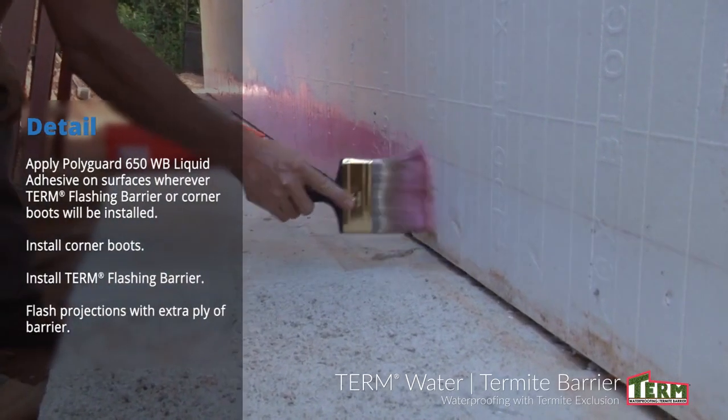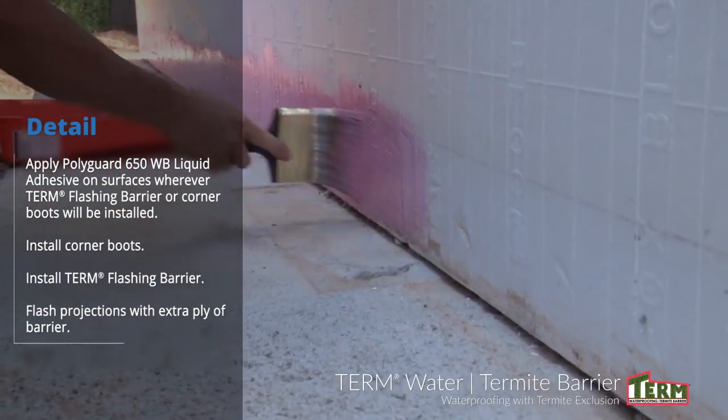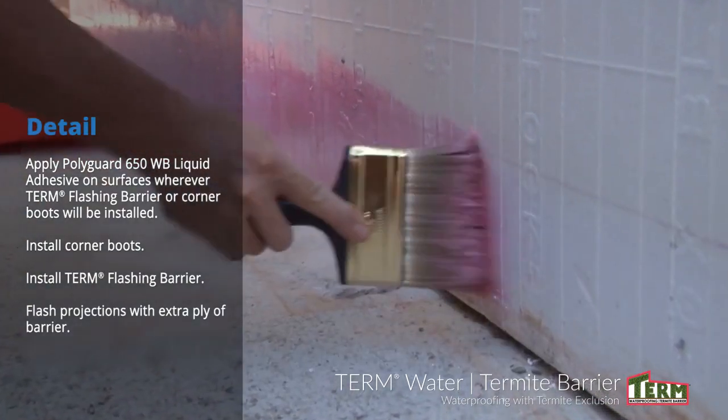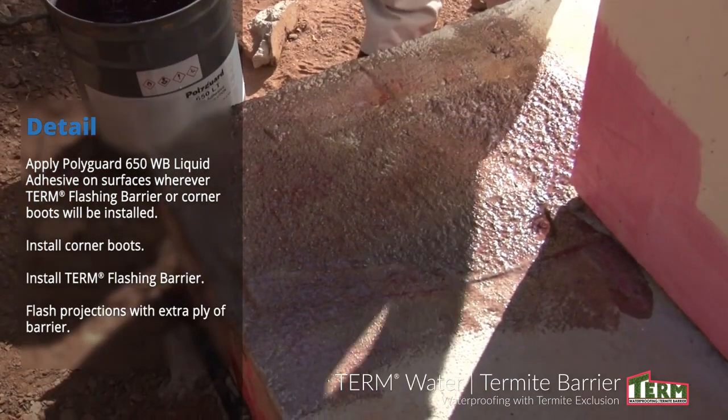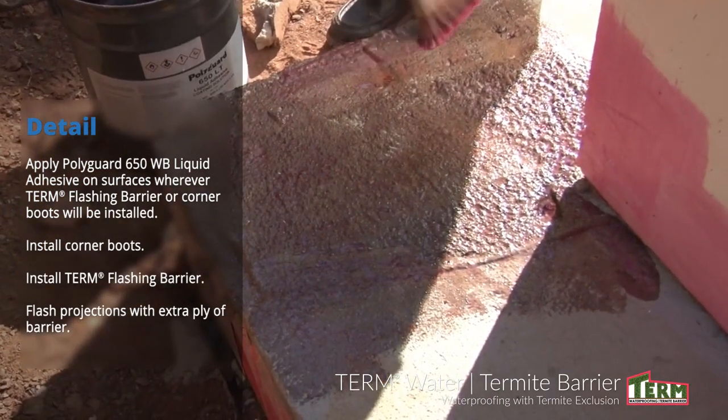Step 2: For detailing, apply PolyGuard 650 WB Liquid Adhesive to any surfaces where corner boots or term flashing will be installed. Install corner boots on inside and outside corners.